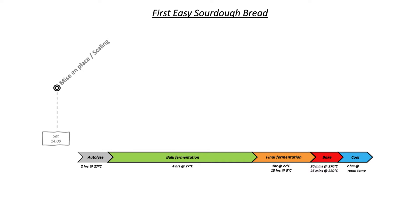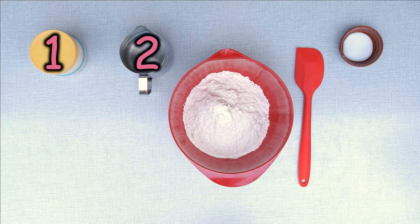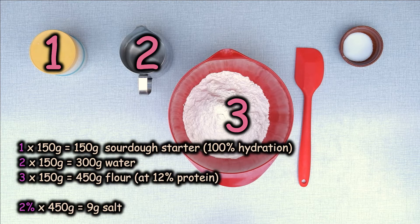But enough with the theory, let's start the bread. Let's assume it's 2 pm. Every bread starts with scaling the ingredients. This recipe is based on a very easy to remember formula called 1-2-3. For more about the author of this formula, you can check the link in the description. 1-2-3 means 1 part sourdough, 2 parts water, 3 parts flour — more exactly 150 grams of sourdough starter, 300 grams of water, 450 grams of flour. Salt is about 2% of the flour quantity. With these quantities, you'll bake one big bread of 900 grams.